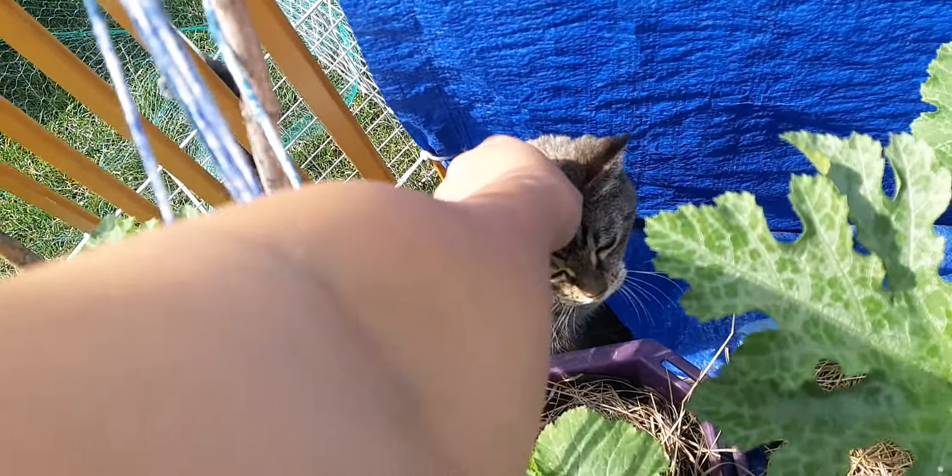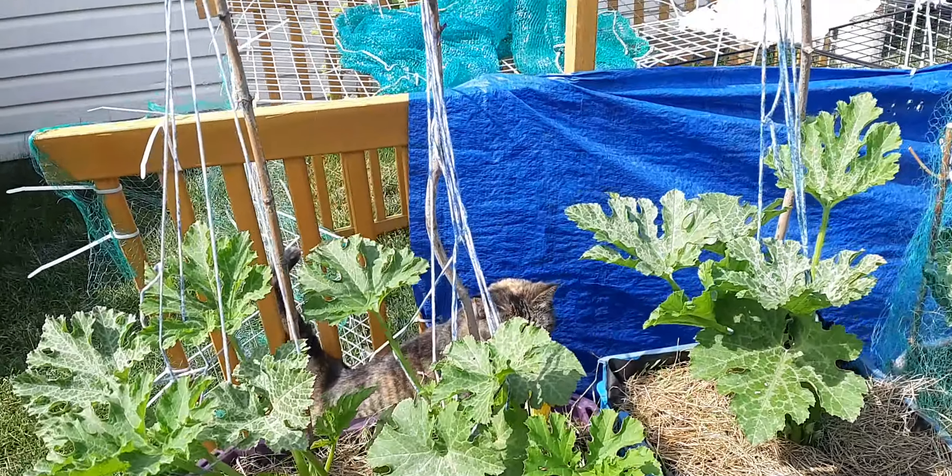Happy ghetto! Yeah, you're trying to get in all my stuff — you enjoying the zucchinis? Trying to get in my zucchinis there.